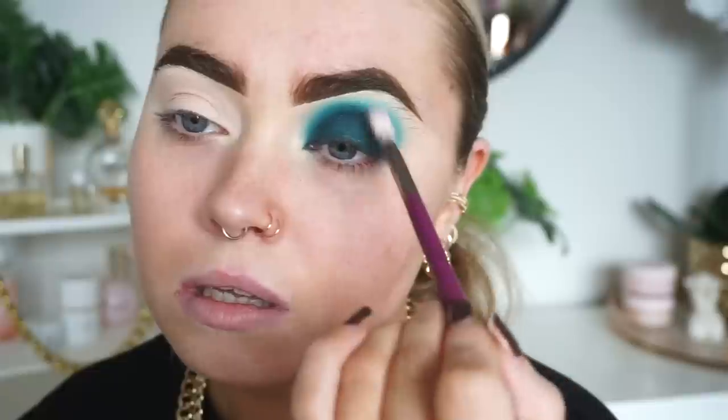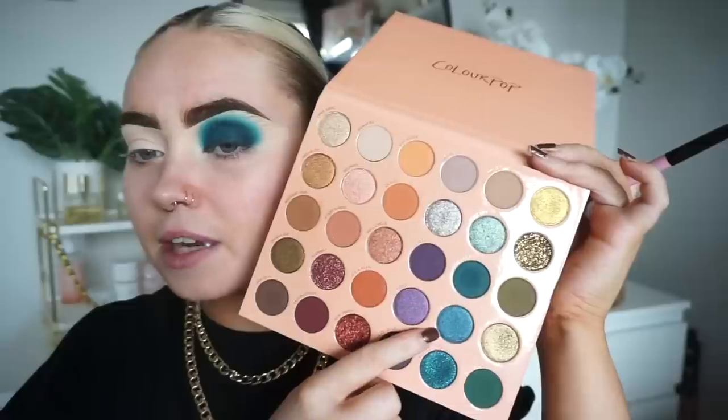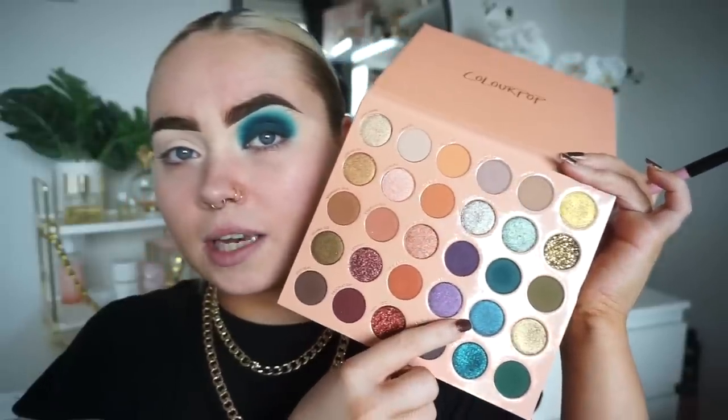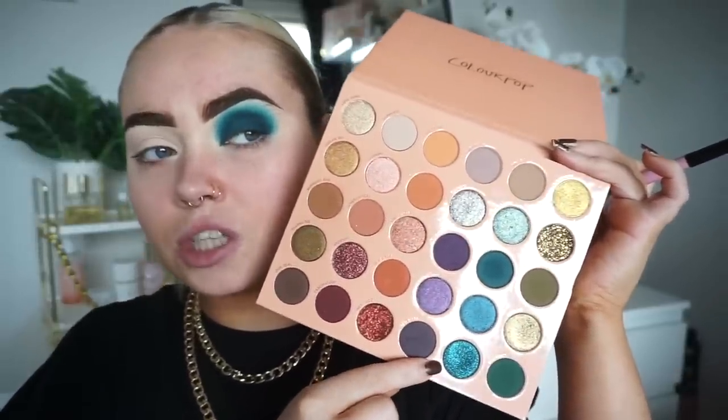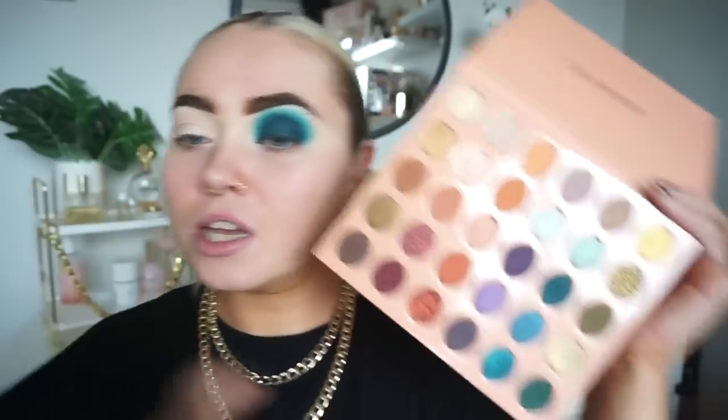I'm going to take a clean blender brush and go right through that crease to help blend those two shades together. I'm thinking of taking this shade here and placing it all over the lid, then going with this other shade as a topper. The first shade is a bit more creamy, which I feel will make a really good base for the topper to apply to.